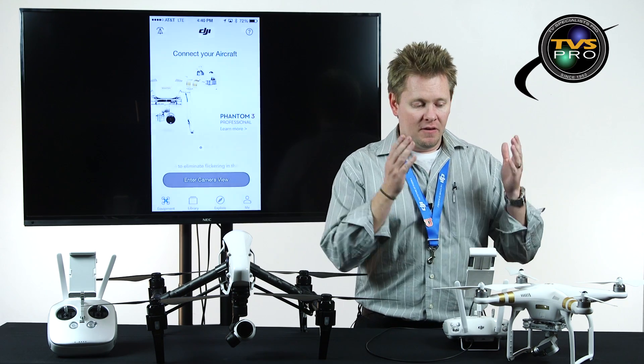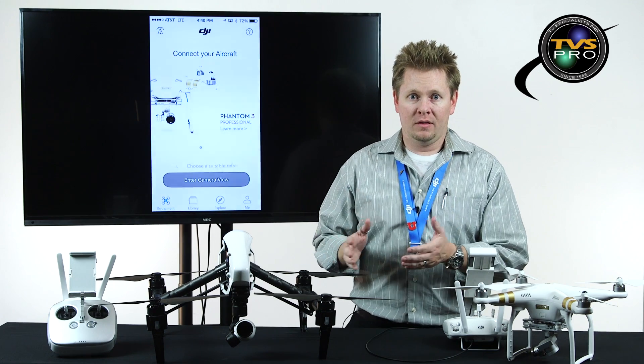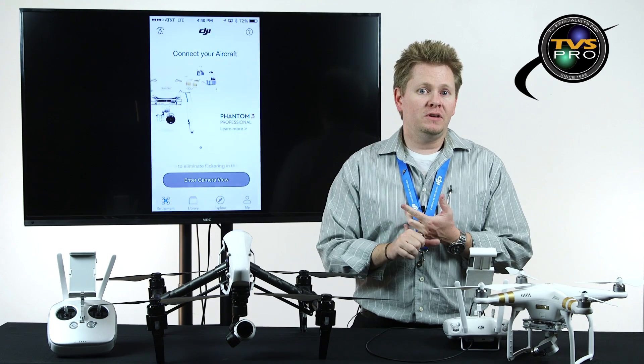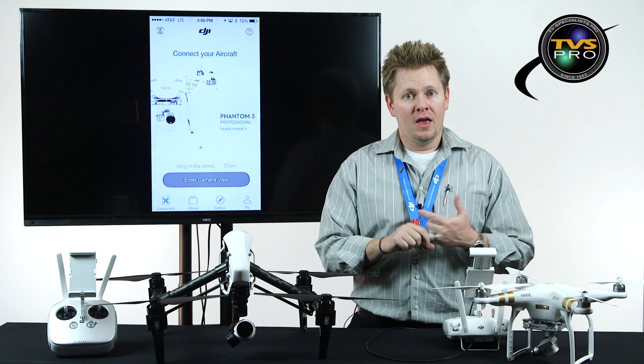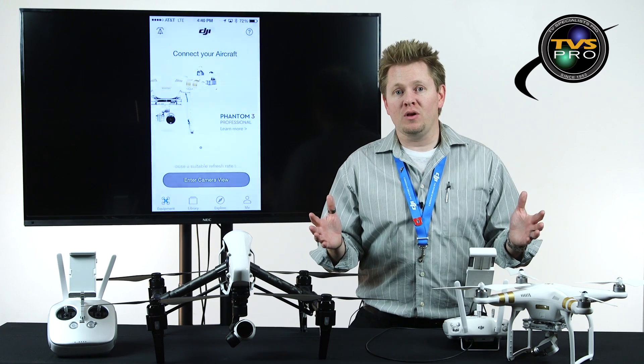These are firmware updates available for the Phantom 3, as well as the Inspire 1. These flight modes include course lock, home lock, and more importantly, point of interest flying, waypoint flying, and for the Phantom 3, follow me. These are going to change the way you guys fly.